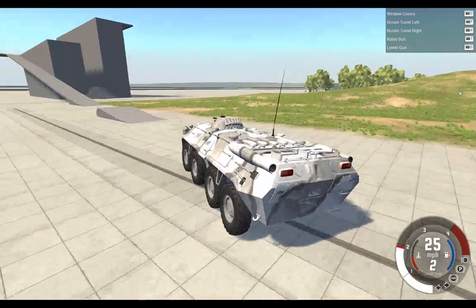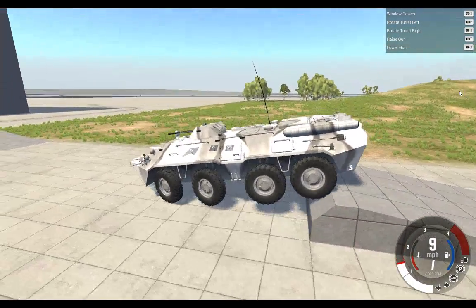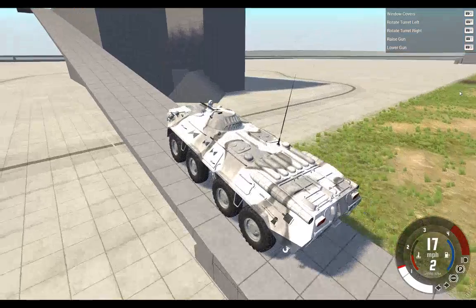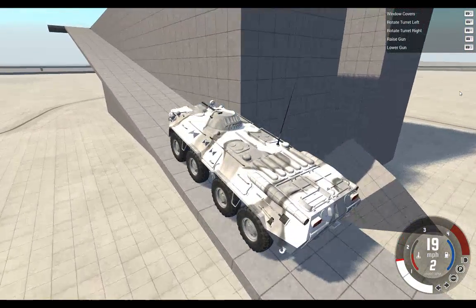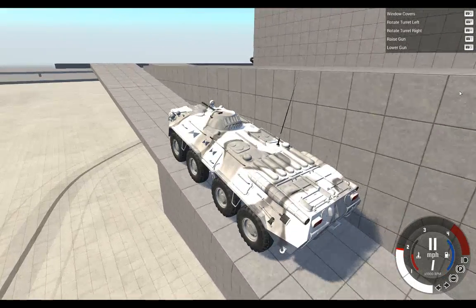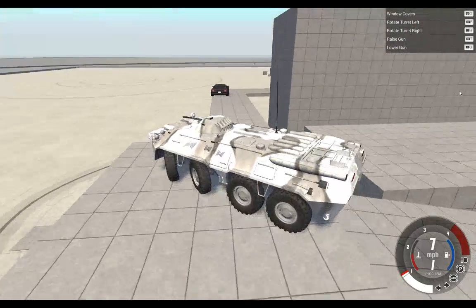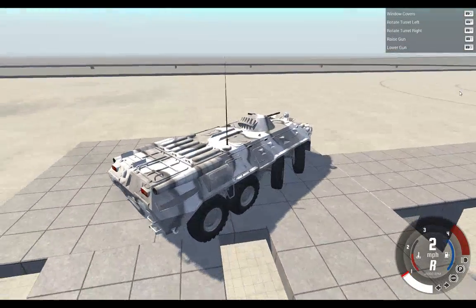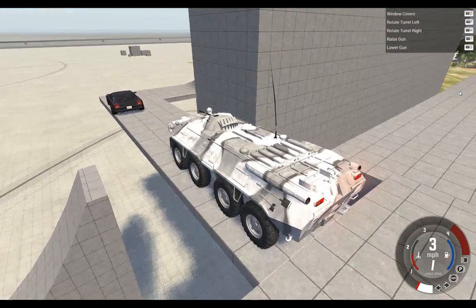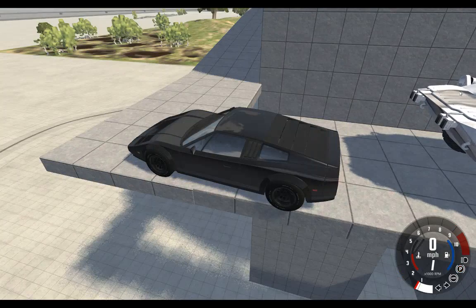I haven't seen what happens if you just drive this slowly over the jump. This thing is powerful. I can't have the parking brake on — I wasn't able to push it off.